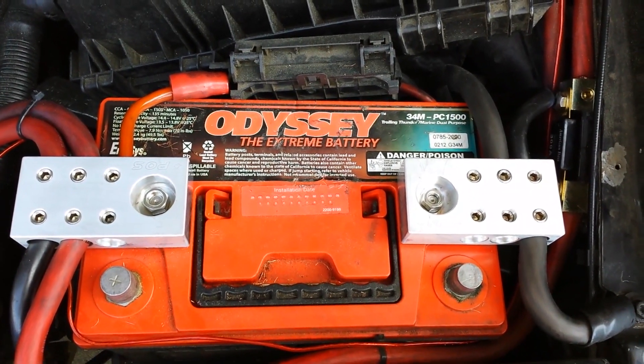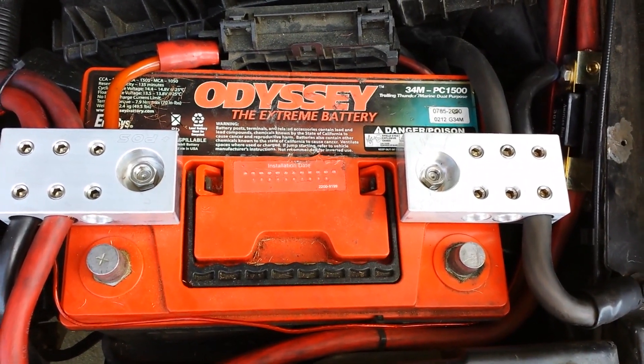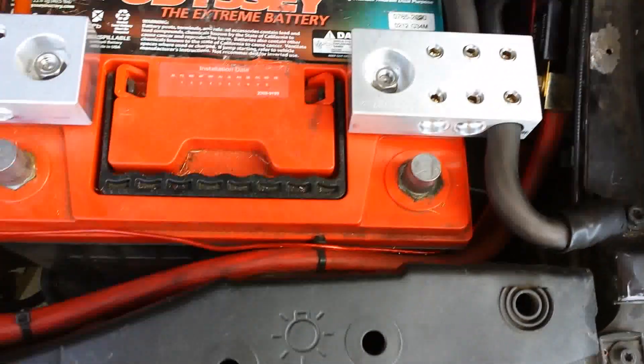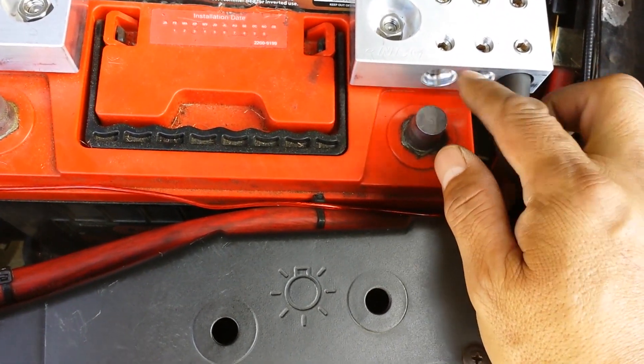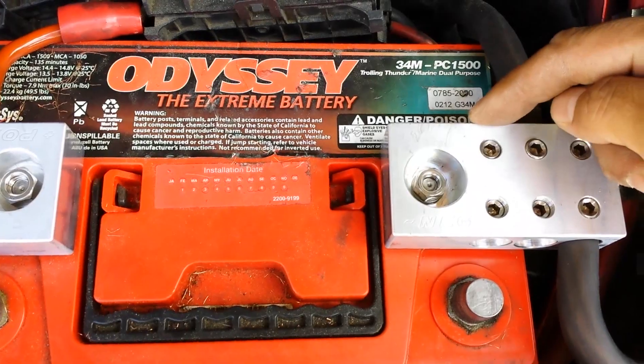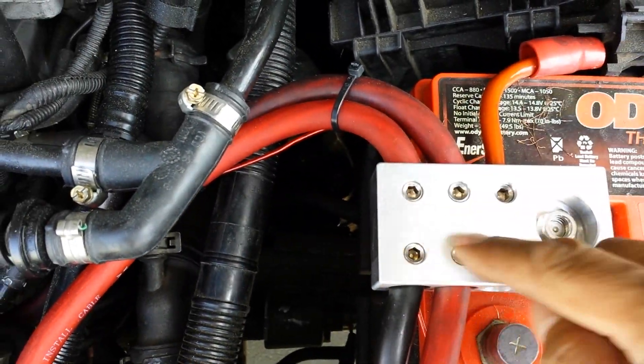I just want to re-introduce you to our new product. These are distribution blocks for your batteries, and this one, as you can see, has zero gauge inputs. You've got one, two, three on one side and one, two, three on the other.